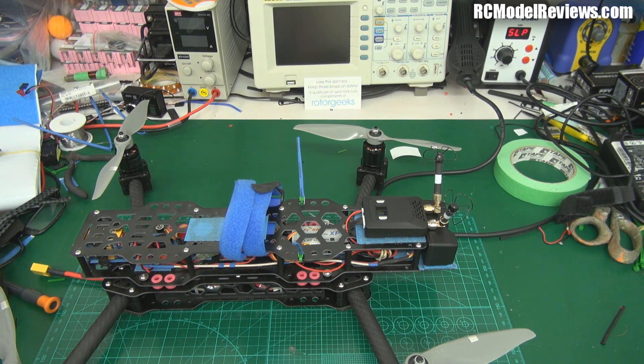They do provide you with the crappy old rubber ducky type antennas, which I immediately throw out. That's a complete waste of time. I don't know why companies continue to ship with those because no one's going to use them, seriously. I thought should I test it with those antennas, and I thought no, because all we're going to get is substandard results. So let's just do it as it should be.